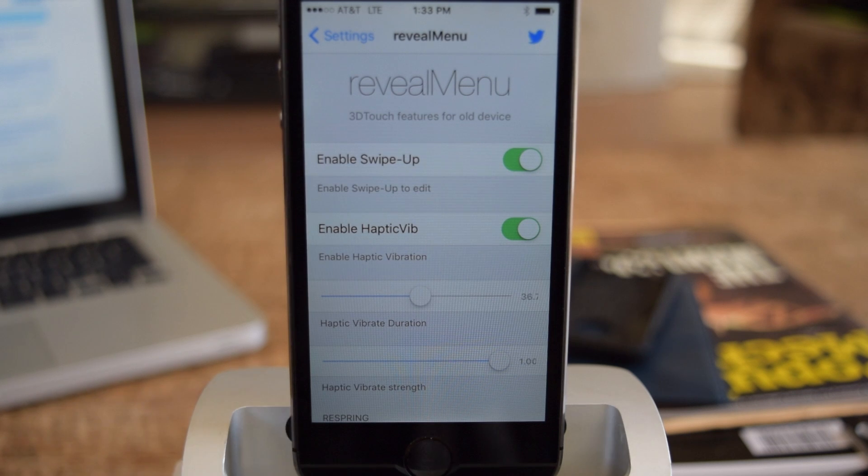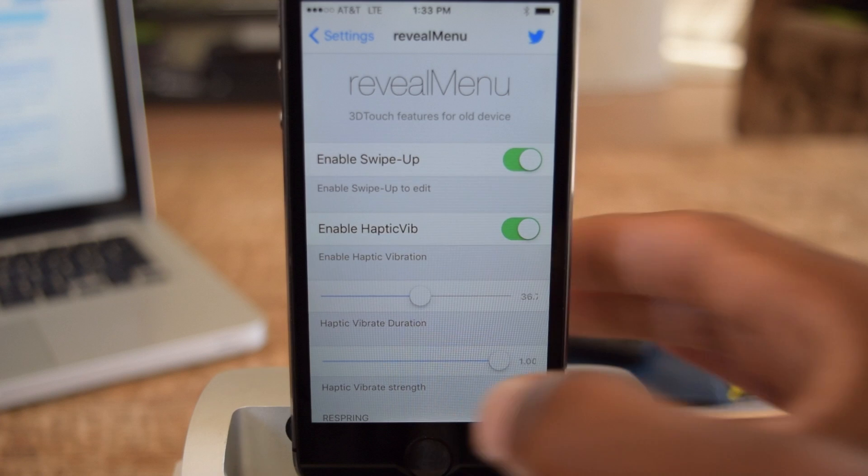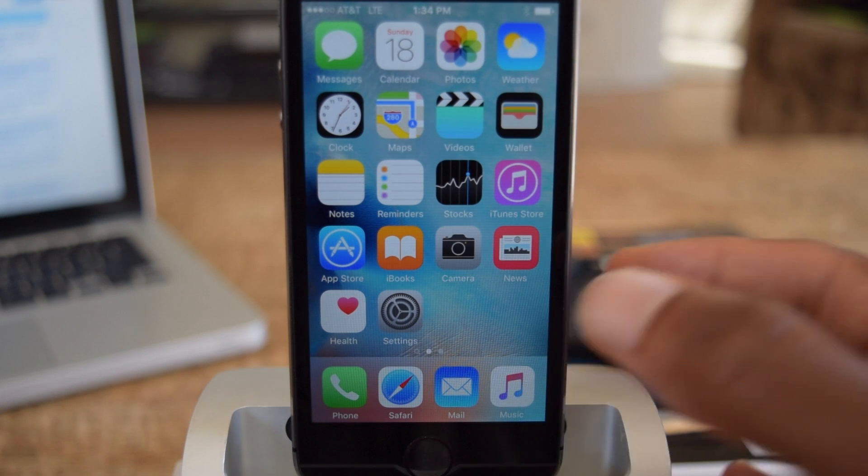So here you have it — I'm in the menu. You're going to want to make sure these are enabled; they are by default. You'll also see that Haptic Feedback has been added, so whenever you enable a quick action, your phone will vibrate lightly just to signify that you are using a quick action.